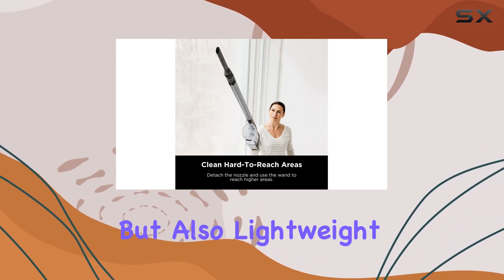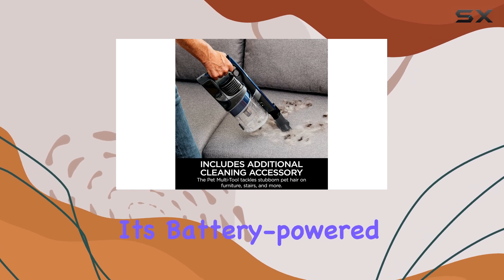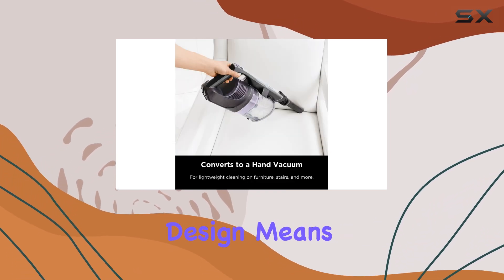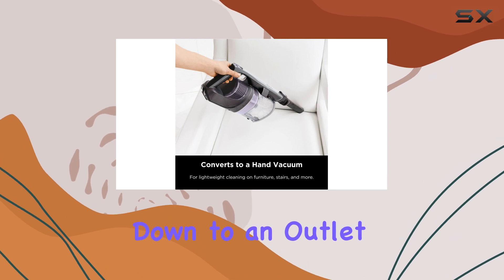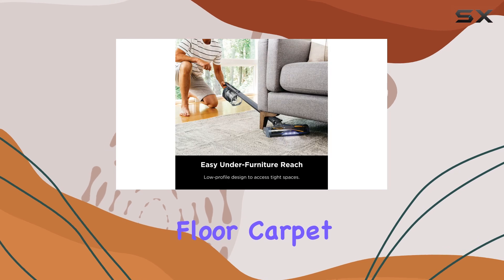This vacuum is not just powerful but also lightweight and easy to maneuver, making cleaning a breeze. Its battery-powered design means you're not tied down to an outlet, giving you the freedom to move around effortlessly.